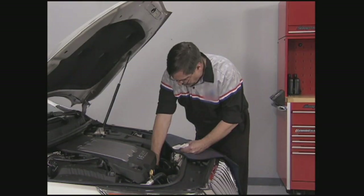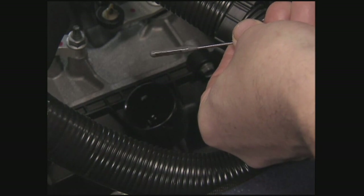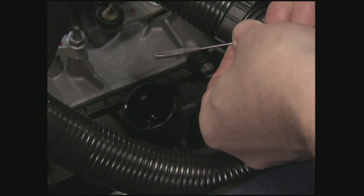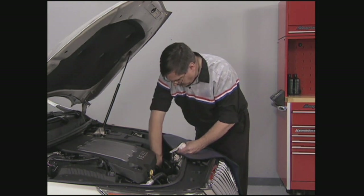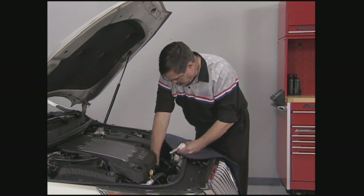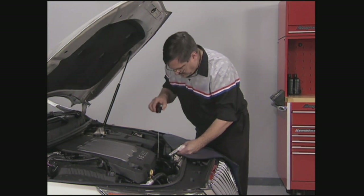Install the dipstick and tighten. Wait three seconds and then remove it again. Check both sides of the dipstick and read the lower level. Install the dipstick and check the reading again. Always check the fluid level at least twice. Consistent readings are important to maintaining a proper fluid level.